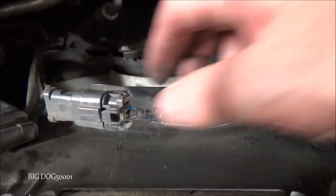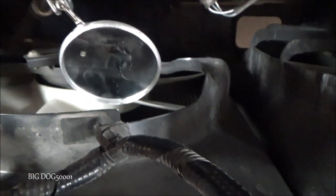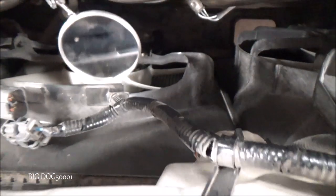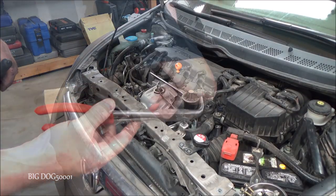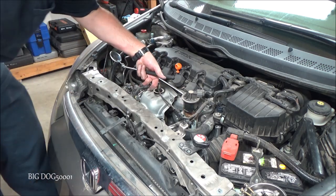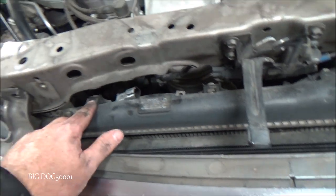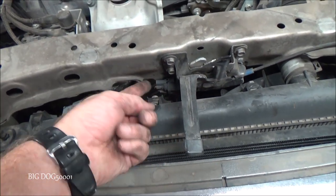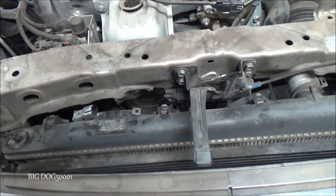Now we need to disconnect this and just unplug that so it's out of our way. I'm just going to reach in there and squeeze that, and then we can undo this clip — I'll do it with a pair of pliers. Just like that, you can see it's not broken. Now looking at the fan, you can see we've got one bolt right there and one bolt right there. We just have to loosen them up. I might have to maneuver it around, but we just need to loosen those up and get them out of the way and we should be able to pull that fan up and out of there.